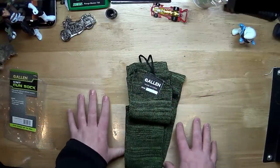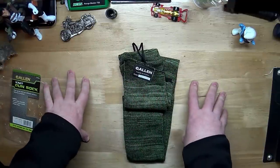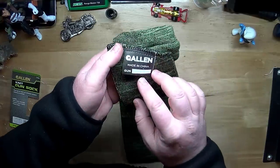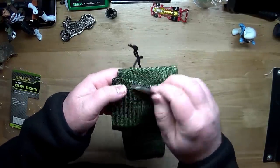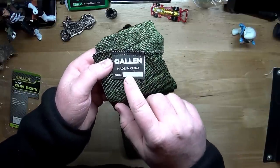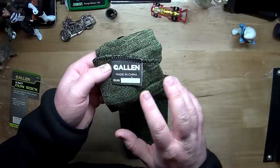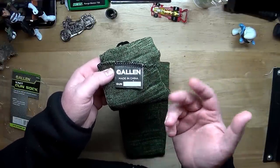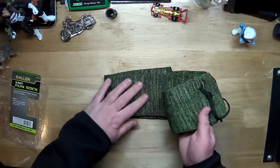I live in a dry environment, so I have two rifles in gun socks so far and no problem so far with humidity. Now, a lot of these socks have little tags here, and this is pretty cool — you could actually write what type of firearm it is. So if you have that many and you forget, you could put it on there so you don't have to de-sock it.